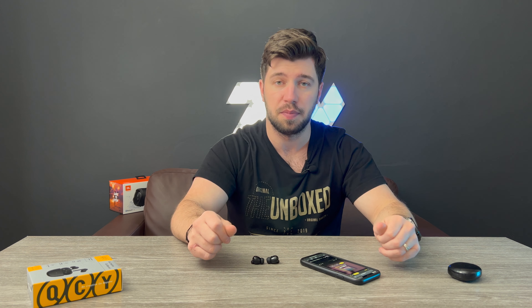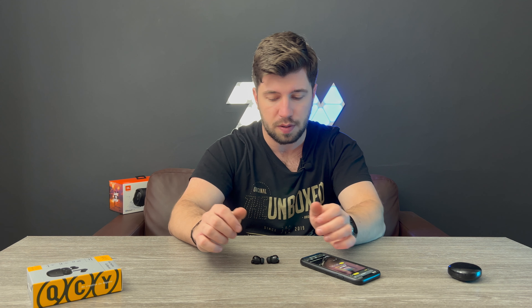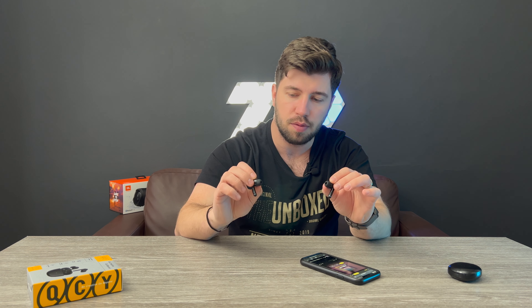They do have quite a good amount of bass, which I really like. The bass is really good, and the mids and highs are very good as well. So they seem like a really good pair of headphones from my first impressions.